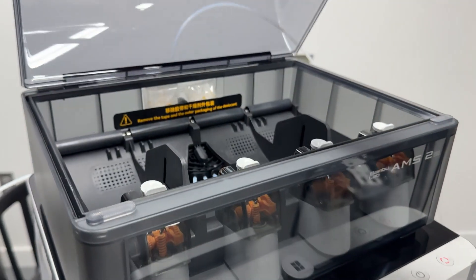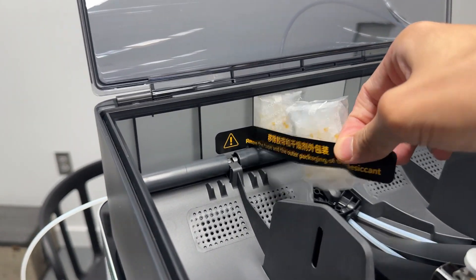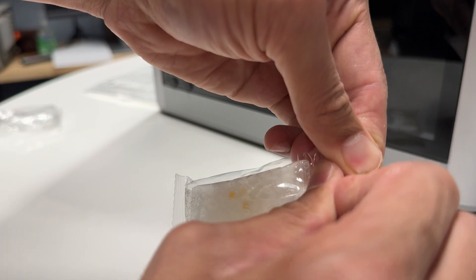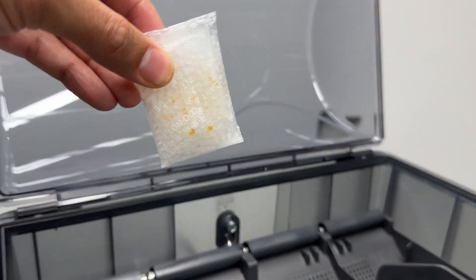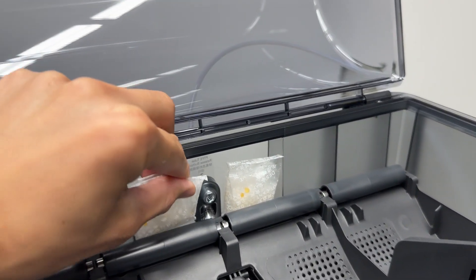Now go inside the AMS 2 and remove the packing from the desiccant. This desiccant material helps keep the filament dry and prevents damage from humidity. Once you remove the outer packing, place the desiccant material back into the slots on the back side.